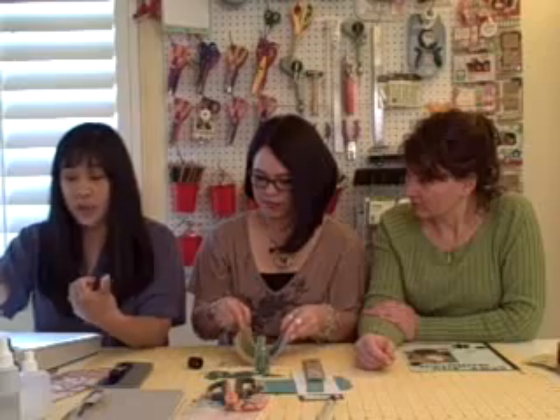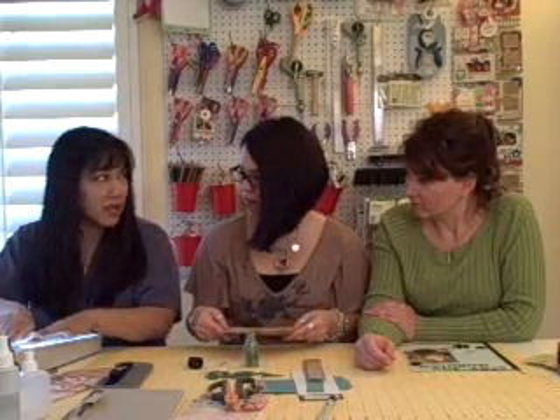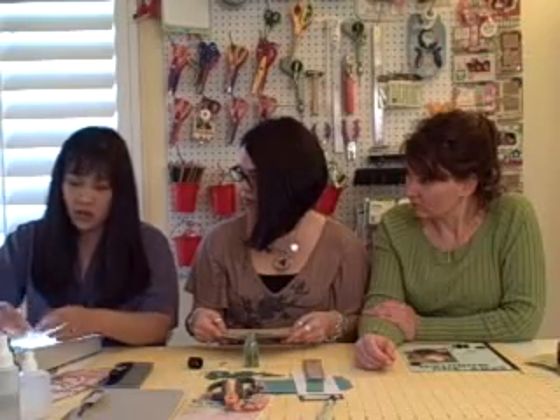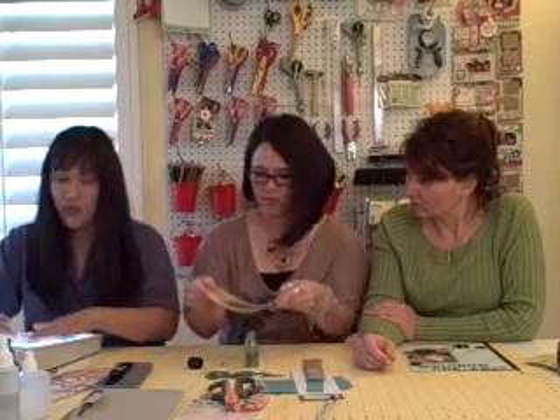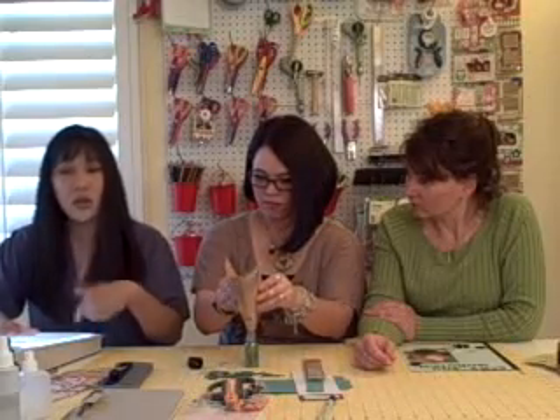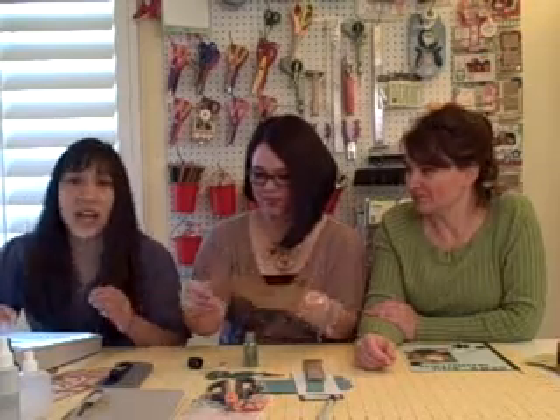If you're doing a punch out, die cut, or tag, go ahead and put scotch tape on the ends so it doesn't get printed on. If you have trouble removing it off the paper, this comes off really easily, but if you have trouble removing the sticker from the print out, just go ahead and use some Undo. Do you guys ever use Undo? All the time.